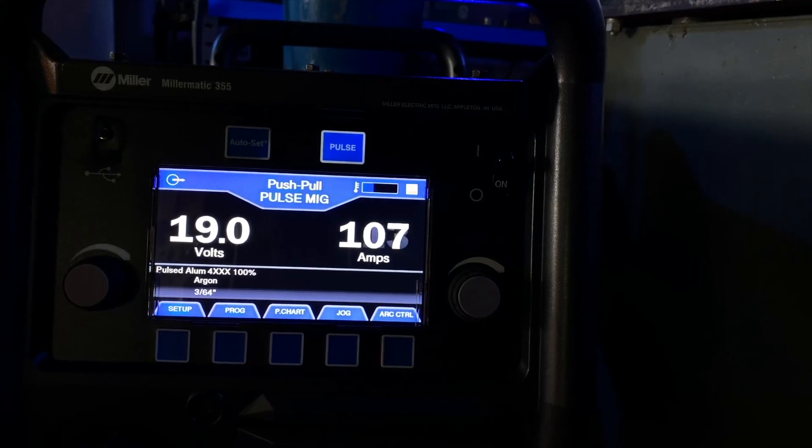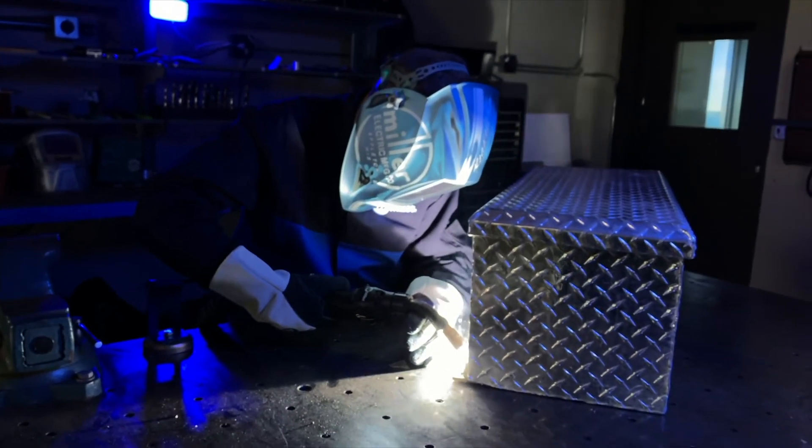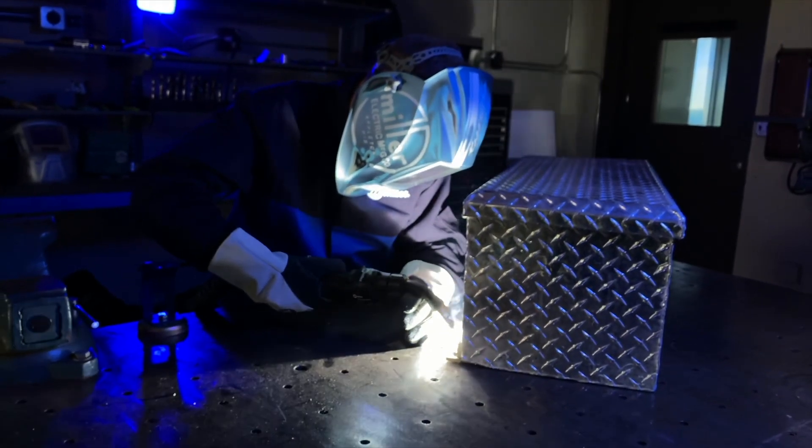Now that you've got the basics, let's take a look at the individual setups required for your specific MIG welding applications.